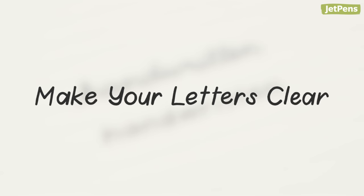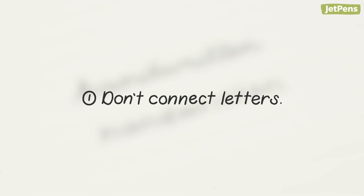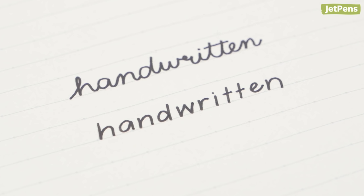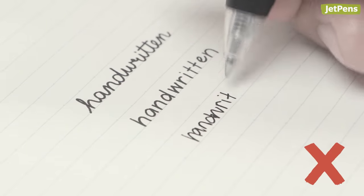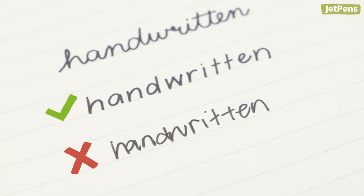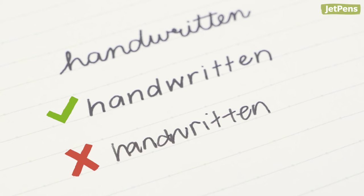Here are four tips on how to write letters neatly. First, don't connect letters. Unlike cursive, where letters are connected, printed letters should be kept separate. Avoid connecting letters so that each letter stands out on its own.